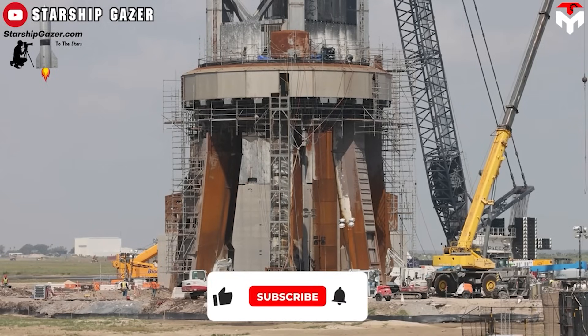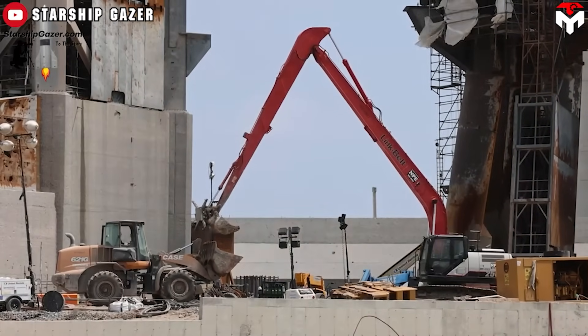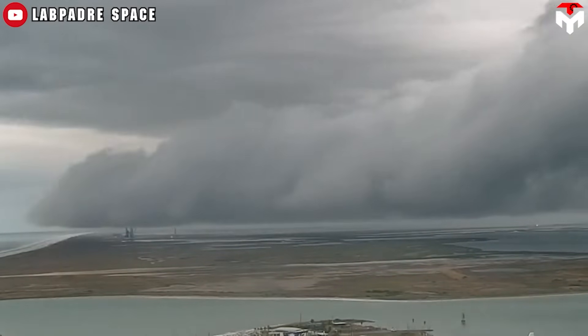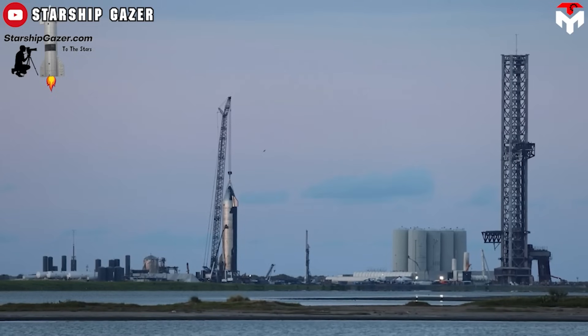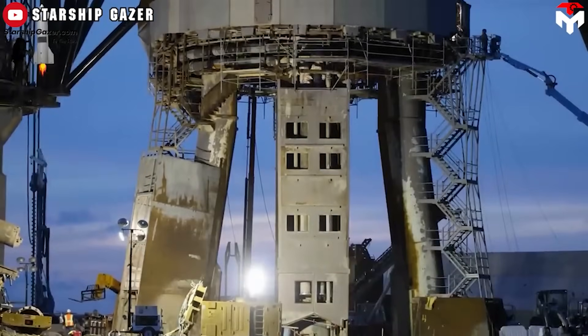Intensive construction activities associated with building and expanding Starbase infrastructure can also impact soil stability. Heavy machinery, excavation, and soil compaction during construction can further exacerbate settlement and subsidence. Rising sea levels and increased storm activity associated with climate change pose additional challenges to coastal infrastructure like Starbase, accelerating coastal erosion and increasing the likelihood of soil instability.